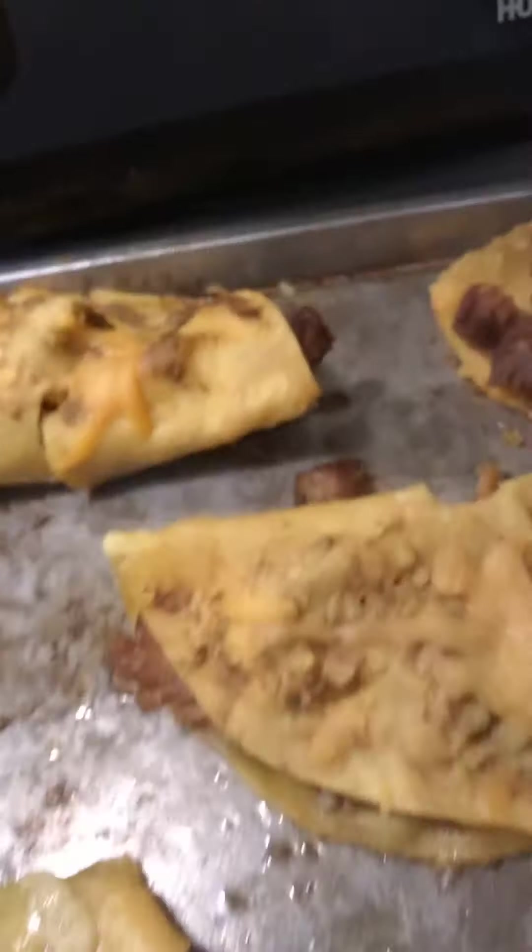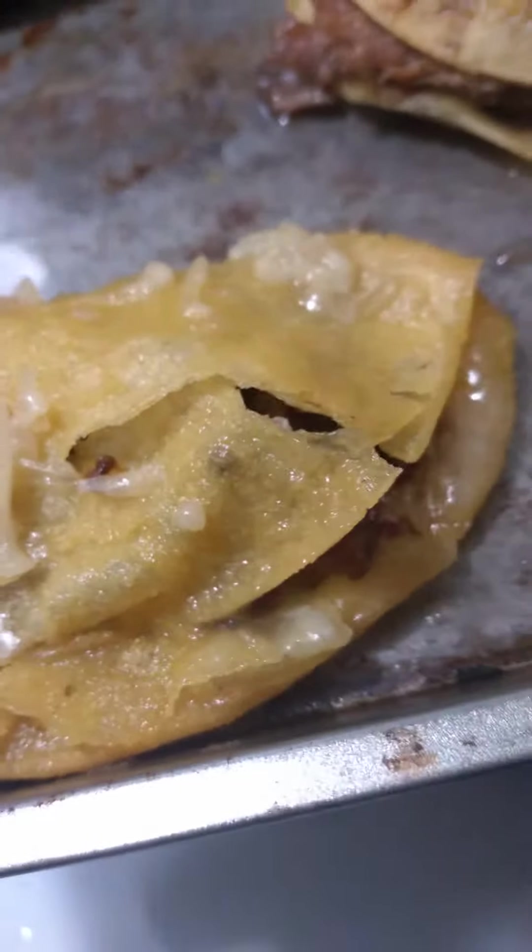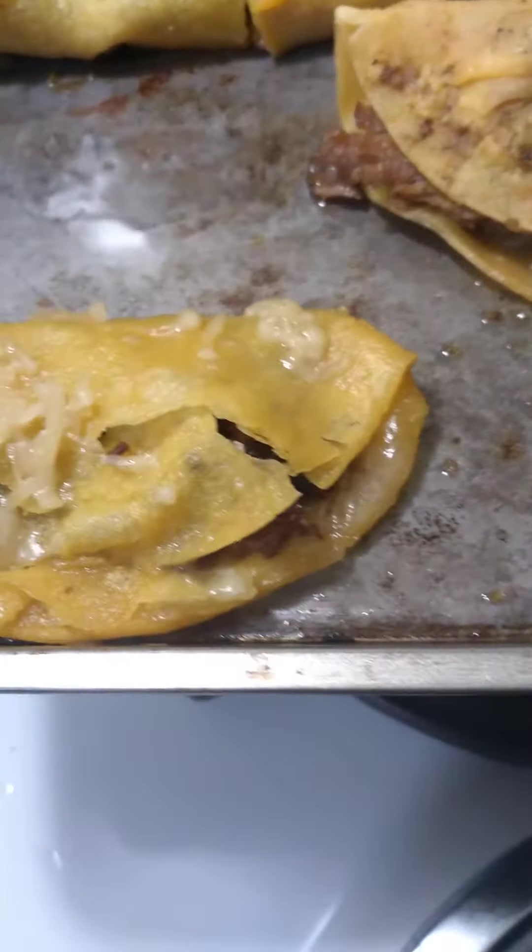Then I'm taking a fried over-easy egg — or fried hard egg — and I'm just going to lay that egg on top of the small tortillas. Those are the real ones I made the other day, and these are the leftovers here.